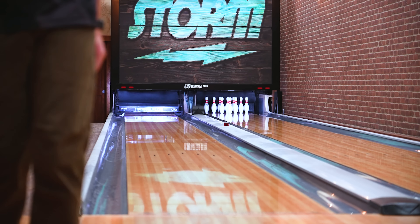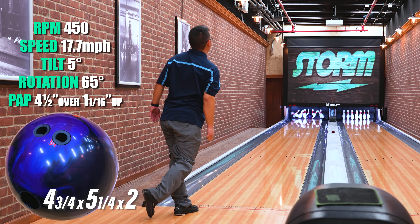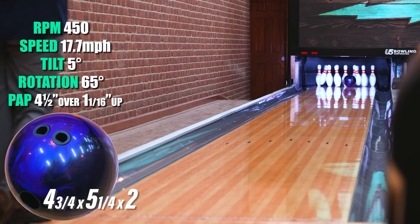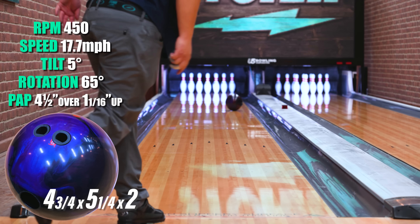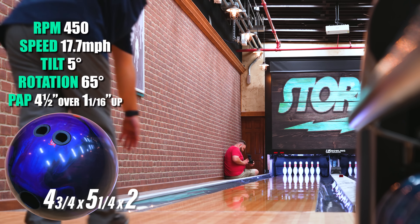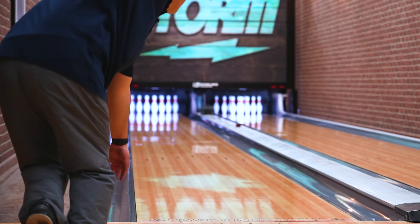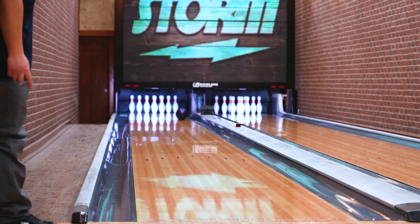Hi Storm Nation, this is Ken here — I'm the new tech rep at Storm. Today I was able to throw the Revenant, which was really awesome. It really surprised me. It had a really smooth, round shape to it and a continuous motion where I don't have anything that usually fills that spot. For me, it would fit between a Fate and a High Road — when the lanes start to open up I could still throw that ball where it just continues. I was really surprised with this ball and I think you will be too.